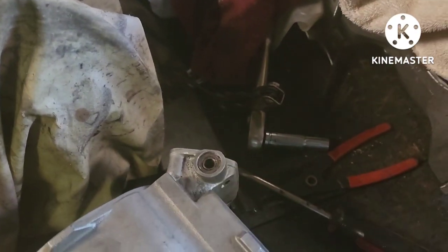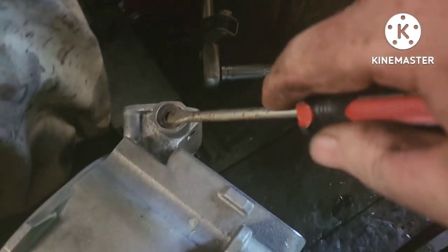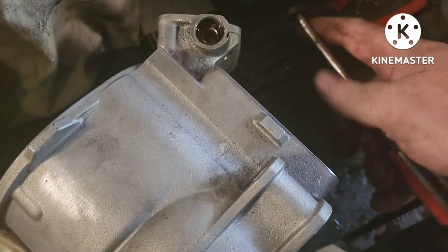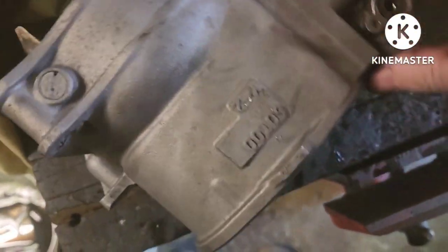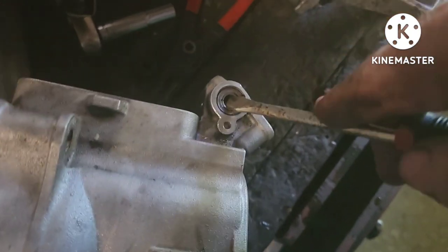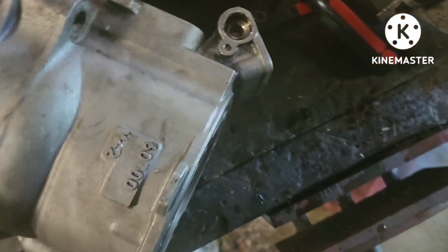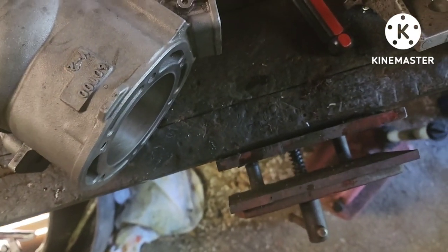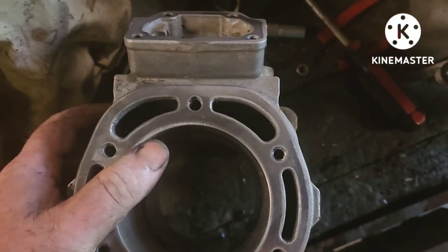A step you could have done several times ago: you've got to pull these seals out. All you do is get a screwdriver and go up under them and pry out — you're going to get new ones. They come out fairly easily. I always seem to forget these until it's time to reassemble. You're going to get new ones with your full engine gasket set or your top-end set. It should come with those seals. They go in the power valve sides — two for each one.